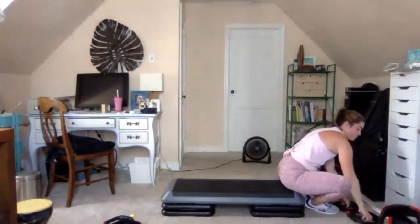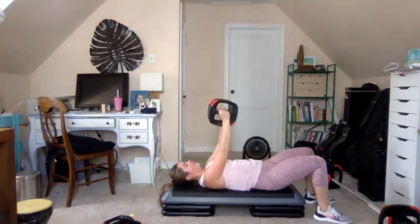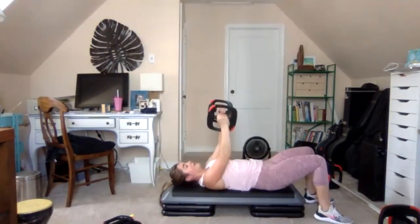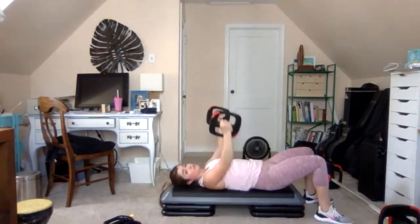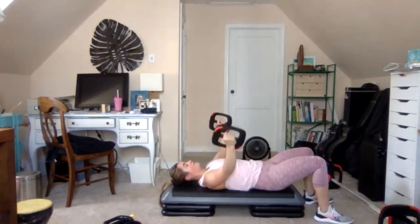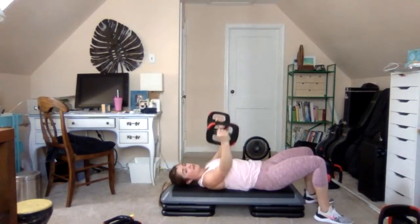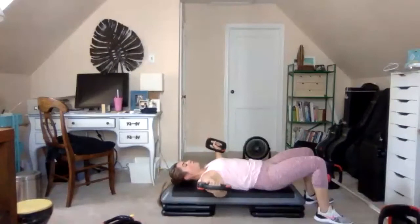Bars up, grab your medium to heavy plates. Plates up facing each other — 2 and 2 chest fly: open, open, close. Keep the elbows soft, bringing them just above bench top height. Open the chest wide and squeeze shut. Super slow: 4, 3, 2, 1 — rise. Keep the shoulders down and feel that squeeze between the shoulder blades as you open your chest.